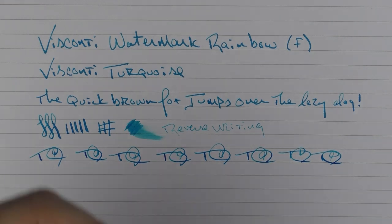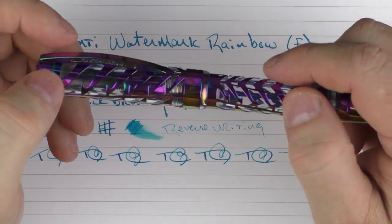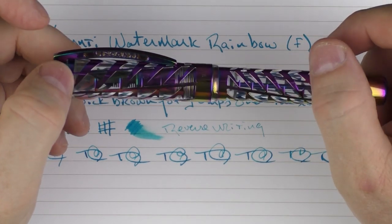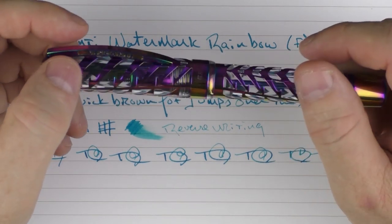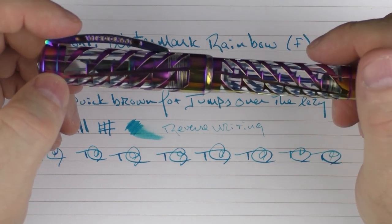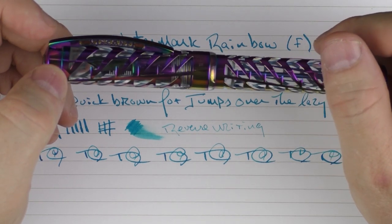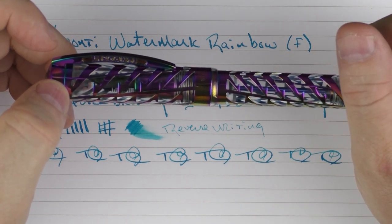Here we have the Visconti Watermark Rainbow. I think this is an excellent addition to the Visconti lineup — it just looks gorgeous. This is one of those pens that if you pull it out and show it to someone, their jaw is going to drop. It's a pen that people are going to want to examine just because it looks so cool. Until next time, thanks for watching and I'll talk to you later.